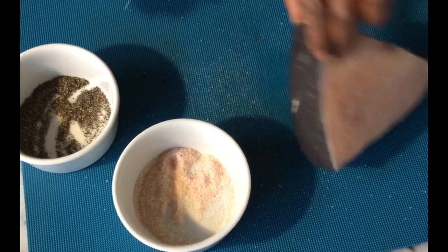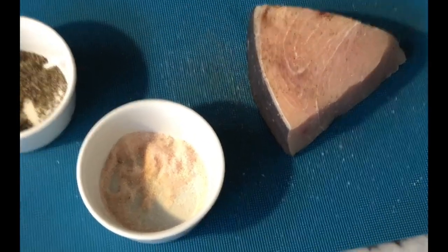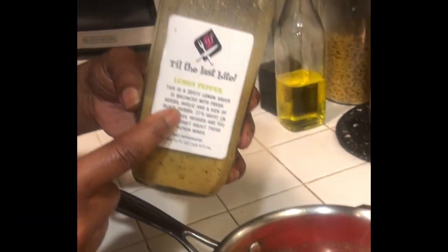We're going to flip it over, add a little salt and black pepper, and heat up the pan to cook our fish. For our lemon garlic sauce, I'm going to use my Till the Last Bite lemon pepper sauce, butter, and some garlic cloves — we melt that in the pot and pour it over the fish.